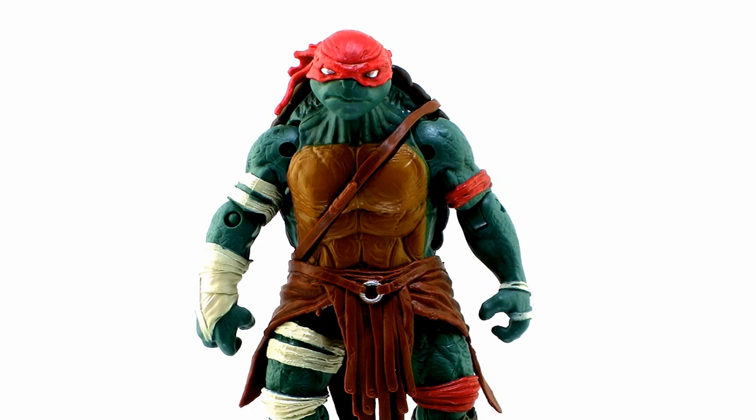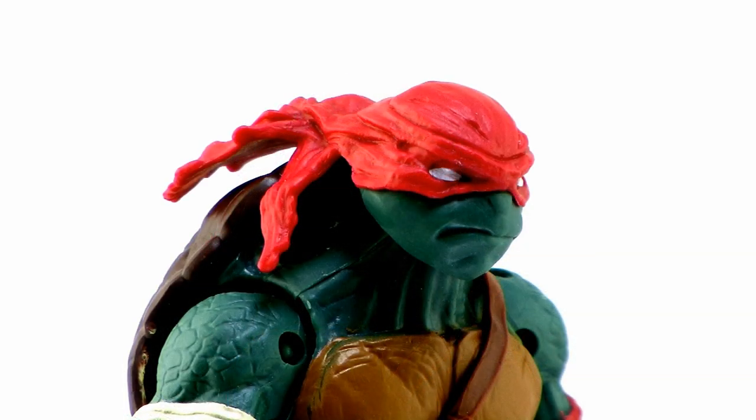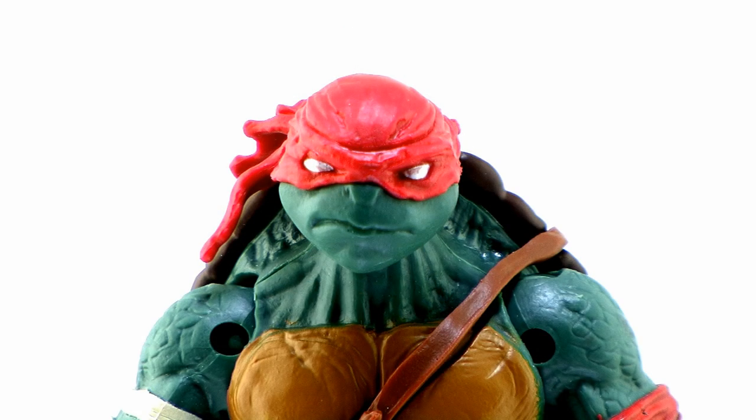Let's take a closer look at all the new details. Starting with the head sculpt — this particular version of Raphael is wearing a full head cap red bandana that completely covers the top of his head. You'll notice the flowing parts of the bandana hanging down over the back of his shell. The eyes peering through are painted all white. Now in the movie they do have pupils, but on these action figures, just like we've seen in many incarnations of the Ninja Turtles in toy form, the eyes are whited out, and I really like that. He's got little nostrils and an angrier grimace on his face, but it's still a good turtle shape — a pretty good head sculpt all around.